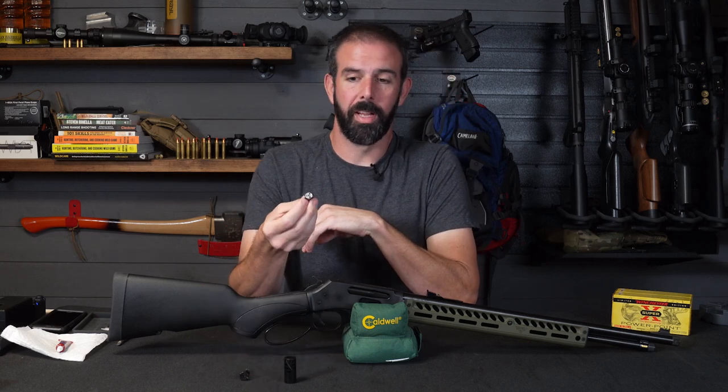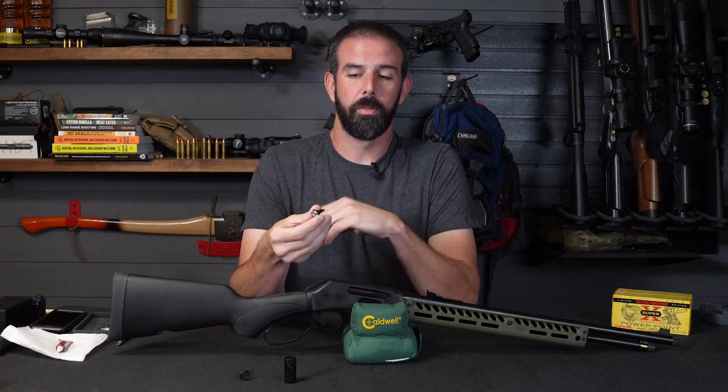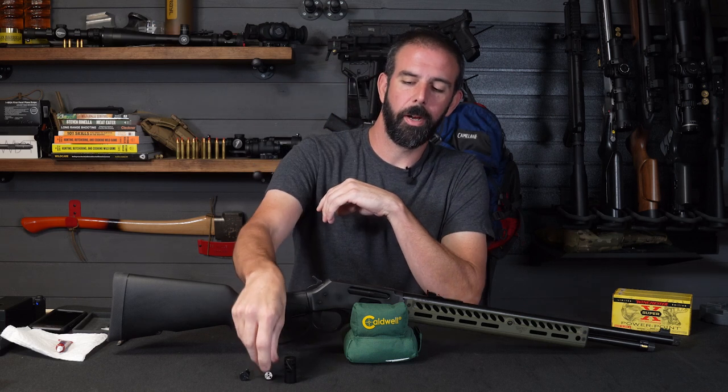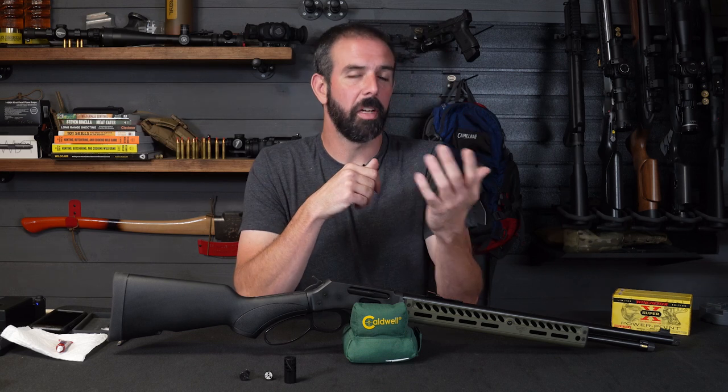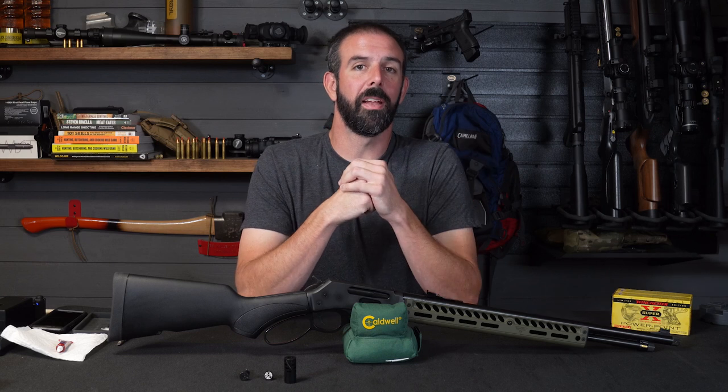Quick takedown screw for the lever makes it easy to field strip your rifle very quickly without a screwdriver. Just unscrew it and you can pop the lever right out. And then of course the Comet brake adds a nice touch to the front end since we've got a threaded muzzle, and helps mitigate recoil to keep you on target and get you back on target faster.